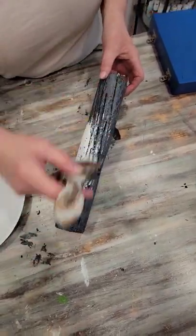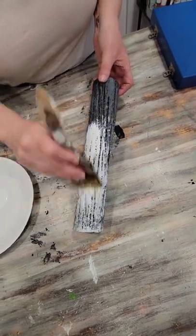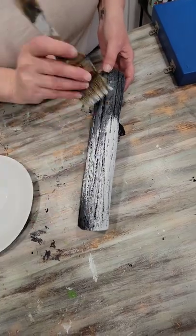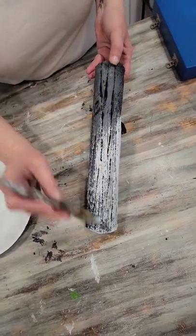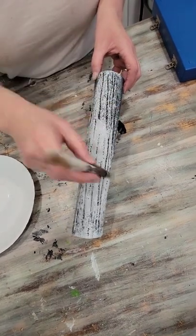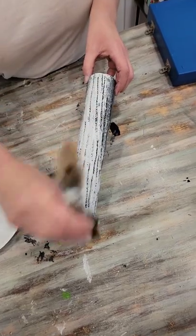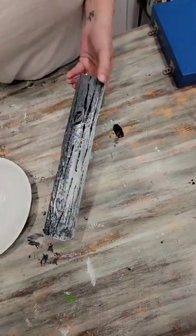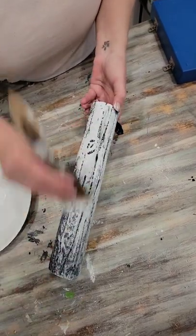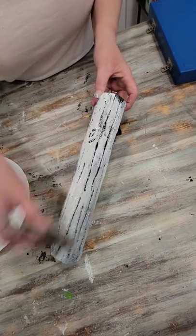Now we're going to go over it with white, and this is what's really going to start bringing the color out. You can use white, brown, whatever colors you want. You can take more time with the painting technique on yours — for the sake of this video I'm only doing three colors, but you can really get in there and make yours look like natural wood.